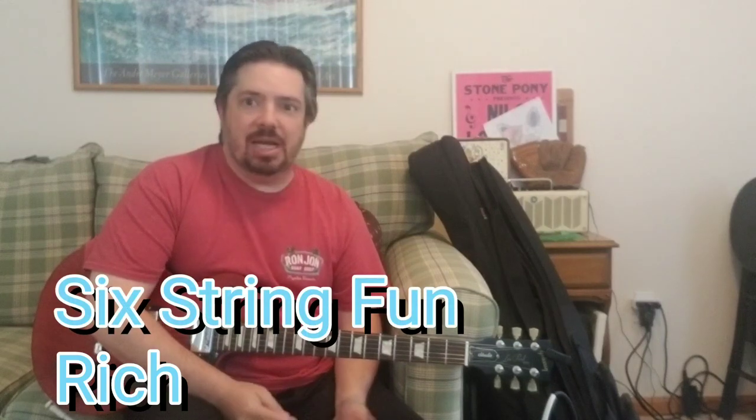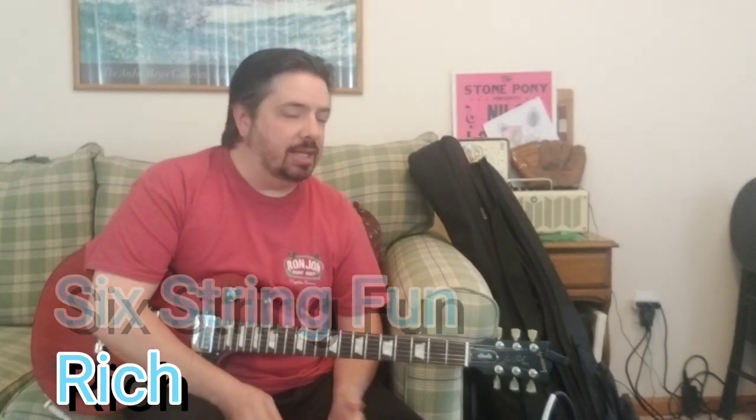Hey there everyone, good to see you again. Thanks for checking this video out. This is just kind of a spur-of-the-moment video. I had no intention of doing this at all up until maybe last night or this morning. I've done some Rush tutorials in the past and kind of got into a Rush mood yesterday.